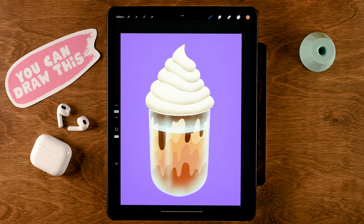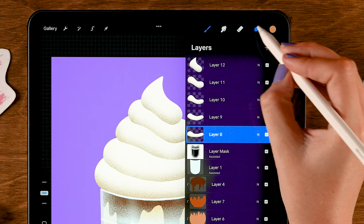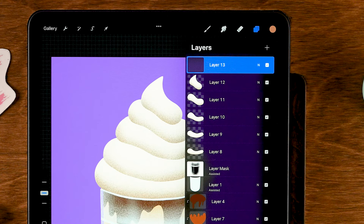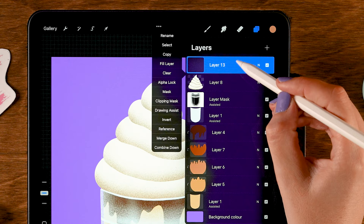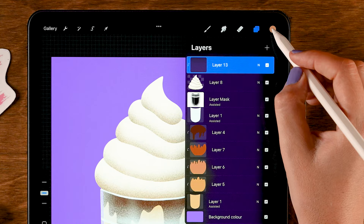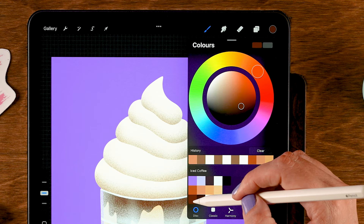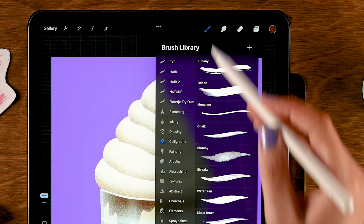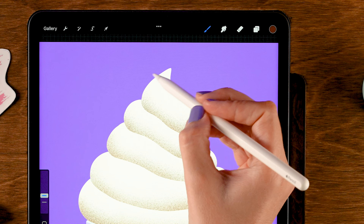Once you've added all the warmth, it's time for chocolate — to make this look even more tasty! Let's create a new layer on top of the whipped cream. Since I'm really happy with all of this whipped cream, we are going to merge those layers — just pinch them together. Then set this layer to Clipping Mask so our chocolate will only show up on our cream. For the color we are going to use the first color in the third row — our chocolate color. For the brush, go back to the Calligraphy brushes and keep using the Script brush.